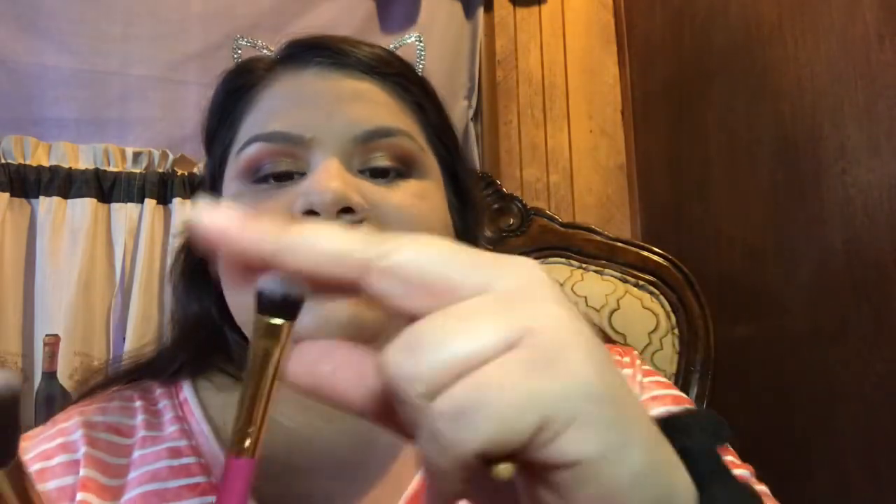The next two items from my BoxyCharm are by the brand Luxi — this is the Summer Days three-piece brush set for $28. There's a flat brush great for concealer or pressing glitter pigment, another brush for applying color all over the lid, and then this third brush I've seen used for highlight. I'm going to go ahead and use it for highlight just to show you guys.